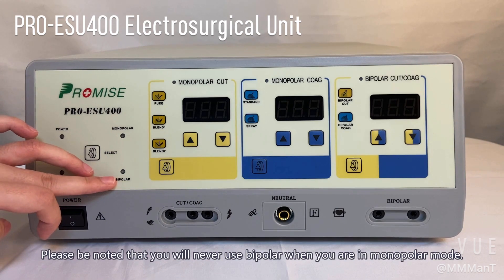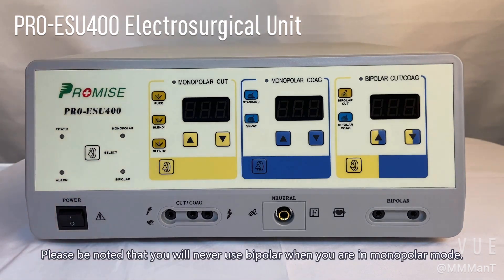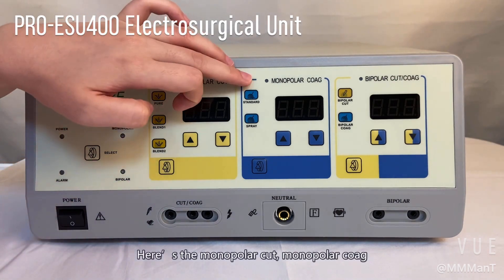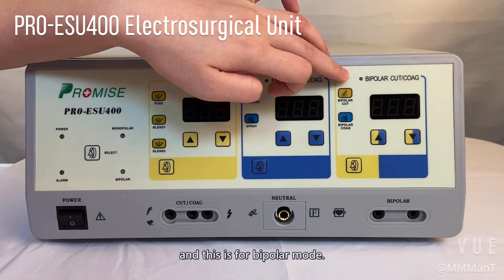Please be noted that you will never use bipolar when you are in monopolar mode. Here's monopolar cut, monopolar coag, and this is for the bipolar mode.